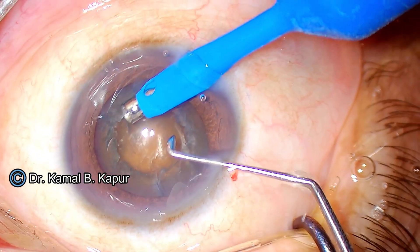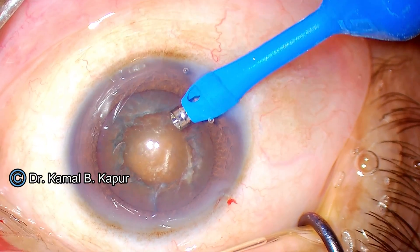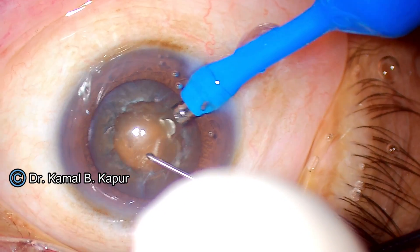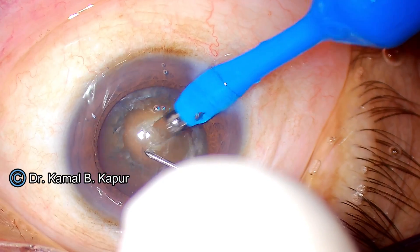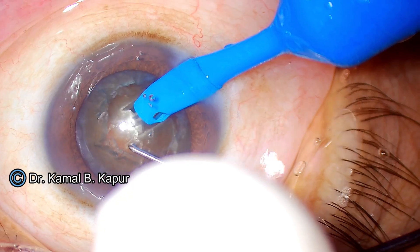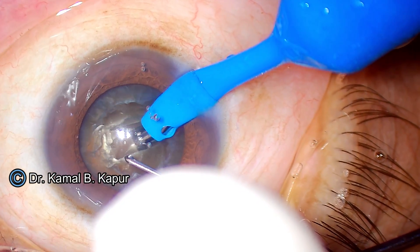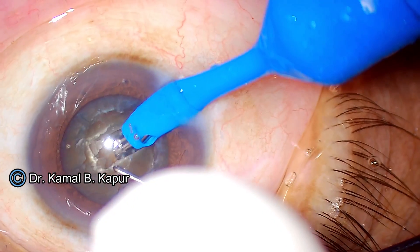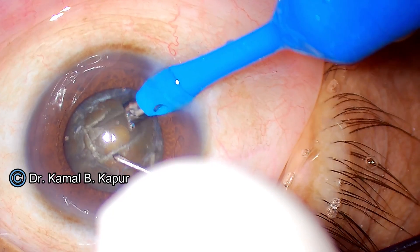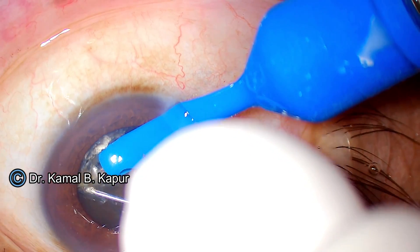Removing the cortical plate gives us a very good view of the roof of the nucleus. We then change to a sharper chopper. Making sure there is no pressure on the posterior side of the cataract, we create a broader trench — a broader trench is necessary here so that the sleeve can enter and we achieve adequate depth. If the trench is not wide enough, the sleeve will prohibit the phaco tip from getting embedded.